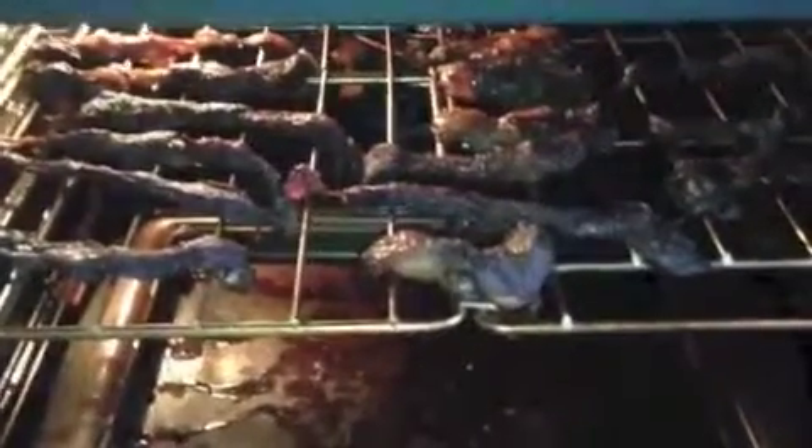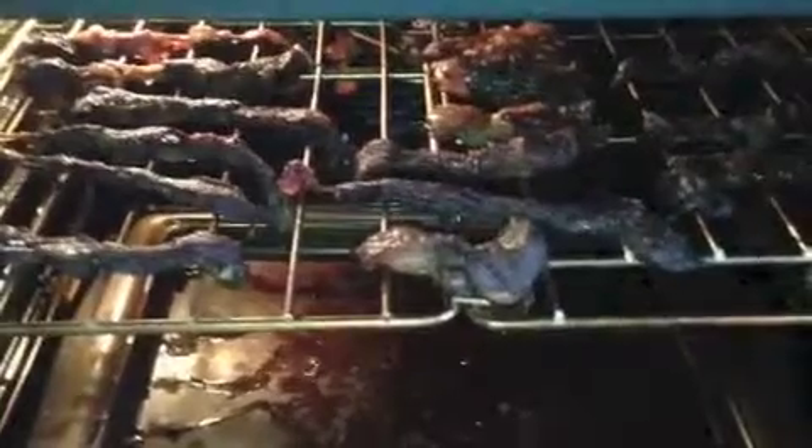Take a look on the side. It's done with teriyaki sauce, a Lowry's, some ginger, some multiblend pepper, and a little Worcestershire sauce.